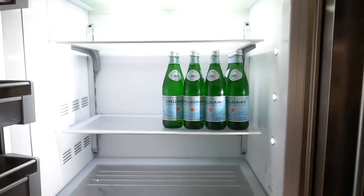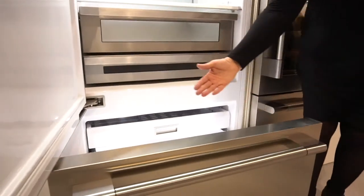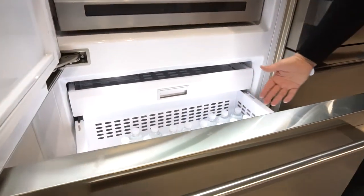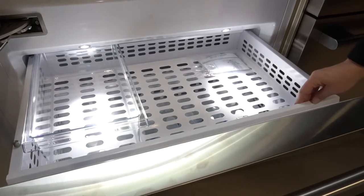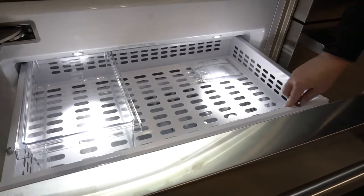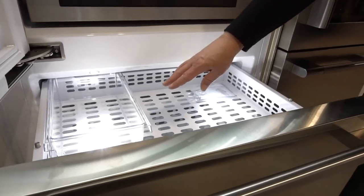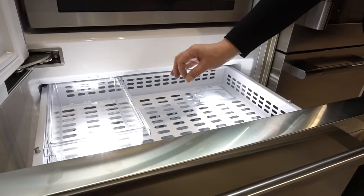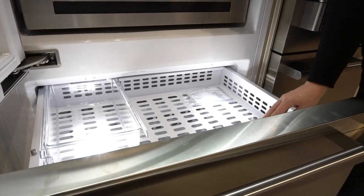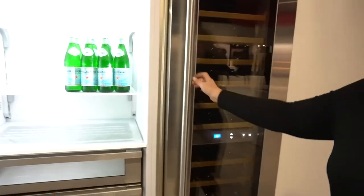Freezer, which can be a fresh food compartment or freezer compartment. Built-in ice maker with filtered water for ice. You can increase production to up to 2.1 kilograms. You can also choose the size of your ice cube. Perfect for entertaining.